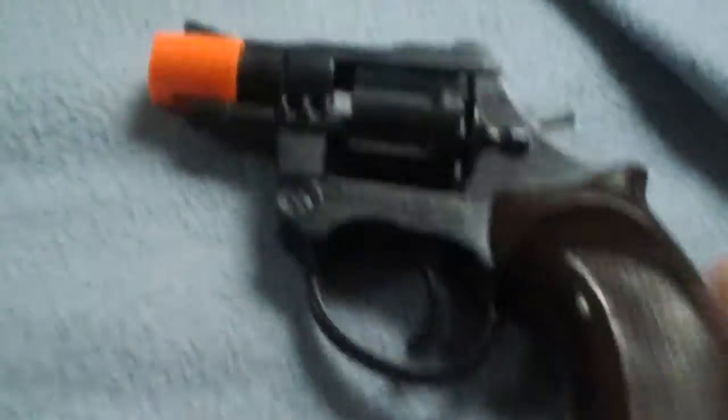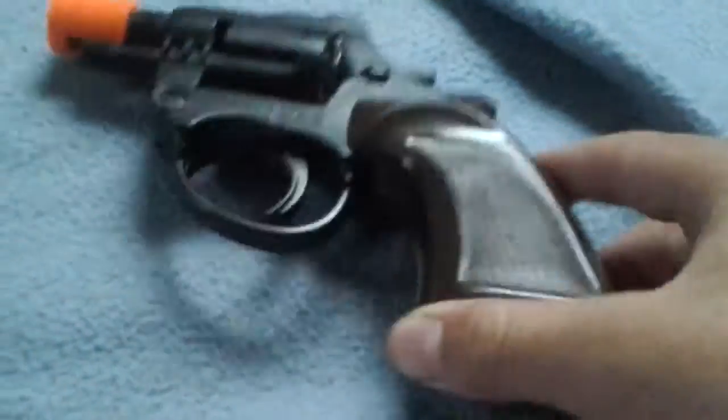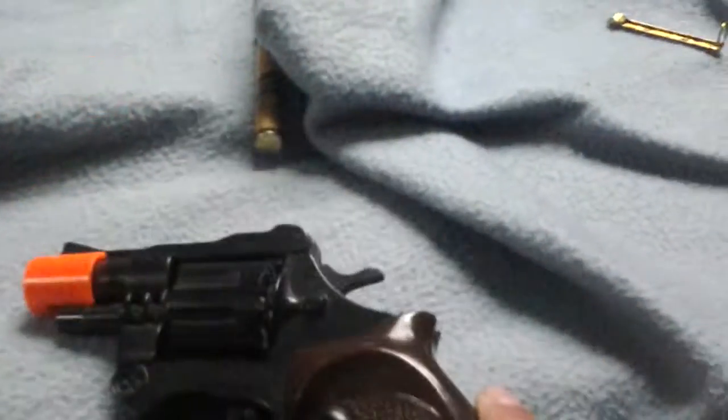Basically, the dollar store is a free airsoft gun store. So if you like it, for about 12 bucks, you can get three of these — three airsoft guns.